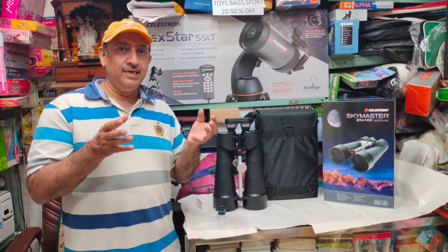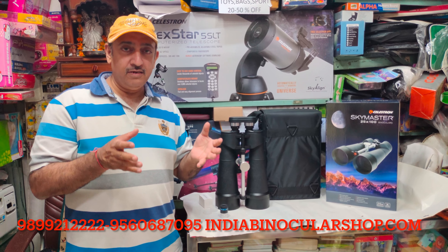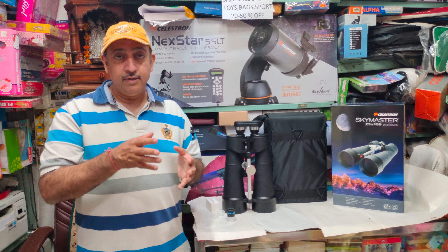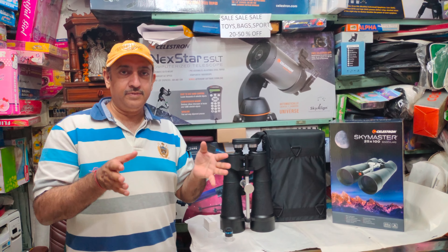Third, some new telescopes are coming in a week, and some new models are coming. Stay tuned to our channel — we will share our website.